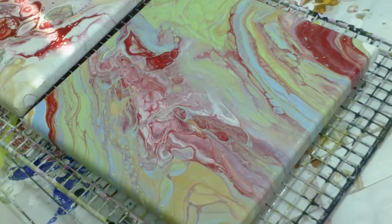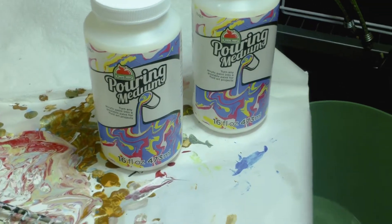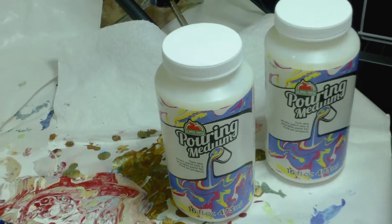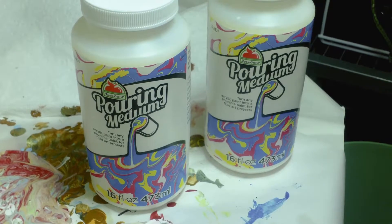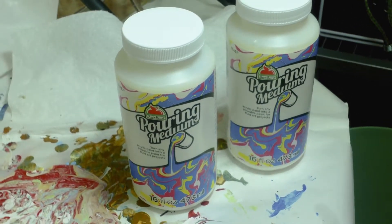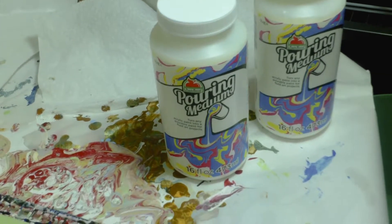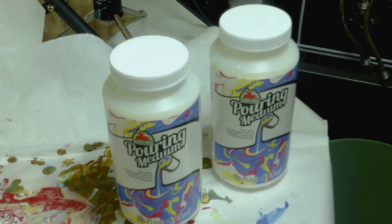So here's the Apple Barrel — I'm very disappointed because I wanted to use this. I like to try new products and you might stumble upon something you really like. But something happened either with the creation of this product or the way it was stored. I ordered Deco Art — a whole gallon or half gallon — it takes a long time to arrive, but the Deco Art pouring medium is really creamy and I haven't had a problem with it being chunky.